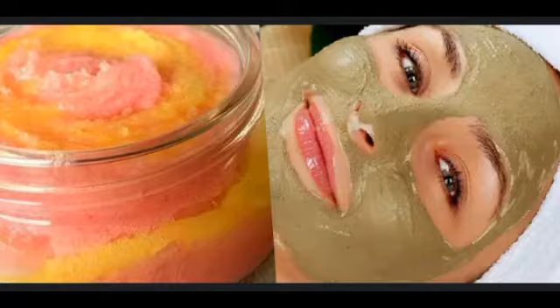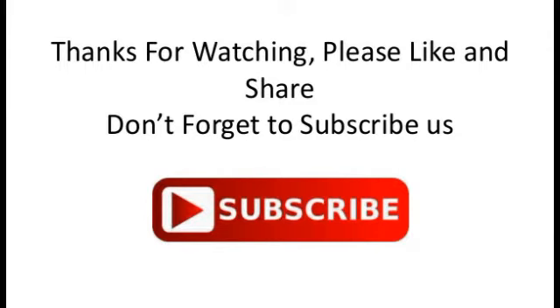How to use the scrub on your face correctly: first, splash some water on your face. Then take 1 tablespoon of the scrub and gently massage it all over your face and neck. Be careful to avoid the area under your eyes, as the skin there is very sensitive. Also avoid applying too much pressure while scrubbing, and don't scrub your face for more than 2 minutes.